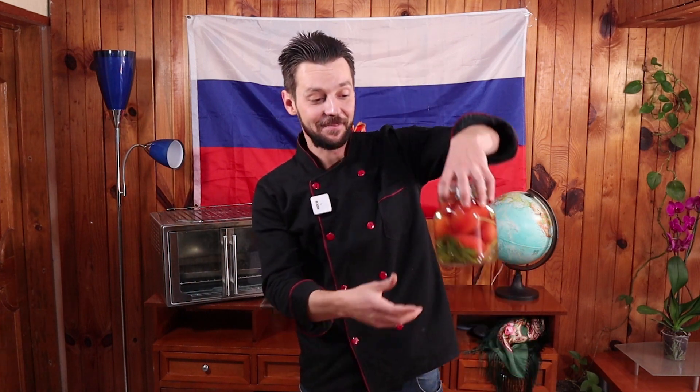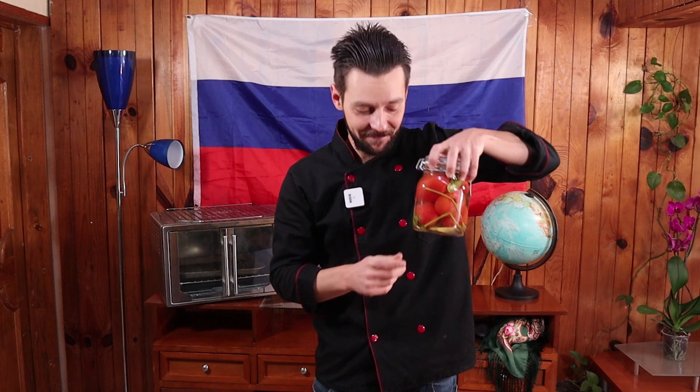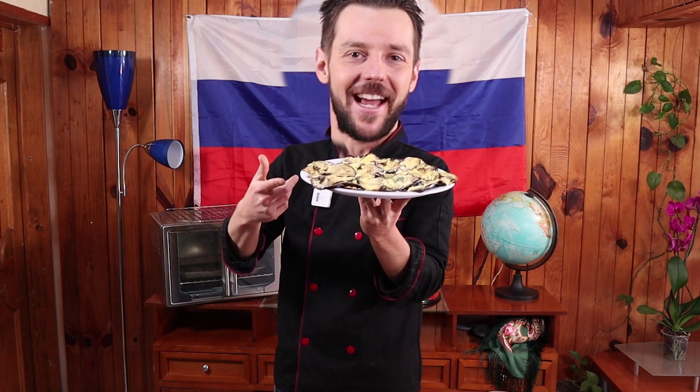Vean este video hasta el final, porque tenemos varias cosas muy padres. Vamos a probar nuestros jitomates marinados con nuestros vareniki. También los vamos a acompañar con el pan de masa madre con linaza. Y también, obviamente, vamos a degustar nuestras berenjenas georgianas.